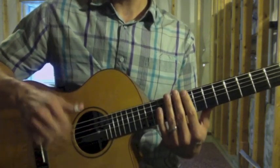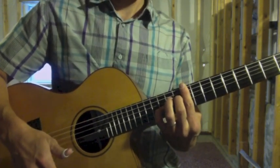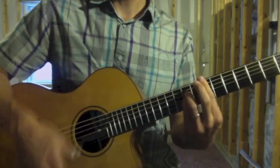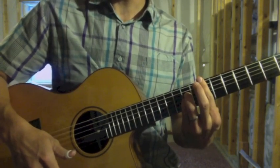The sequence is: down-up mute strum, strum the new chord at the ninth fret bar, down-up strum, then down-up mute, and strum at the seventh fret bar.